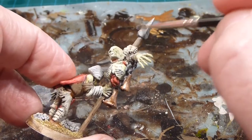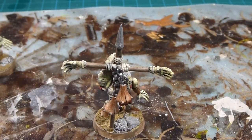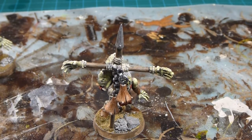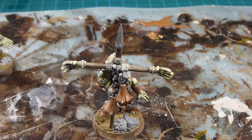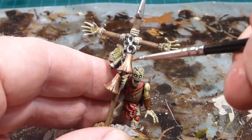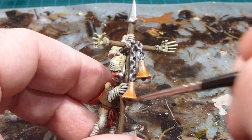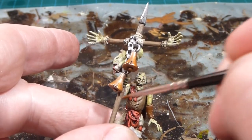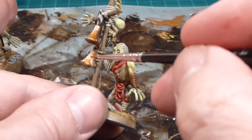Then we'll move on to the bells using Fulgurite Copper. I don't want it too bright — just a little bit of a highlight. To keep it looking dirty I'm just going to streak in that highlight, just to give it a little bit of that yellowy warmth back after the wash and give it that nice sickly bronzy look.